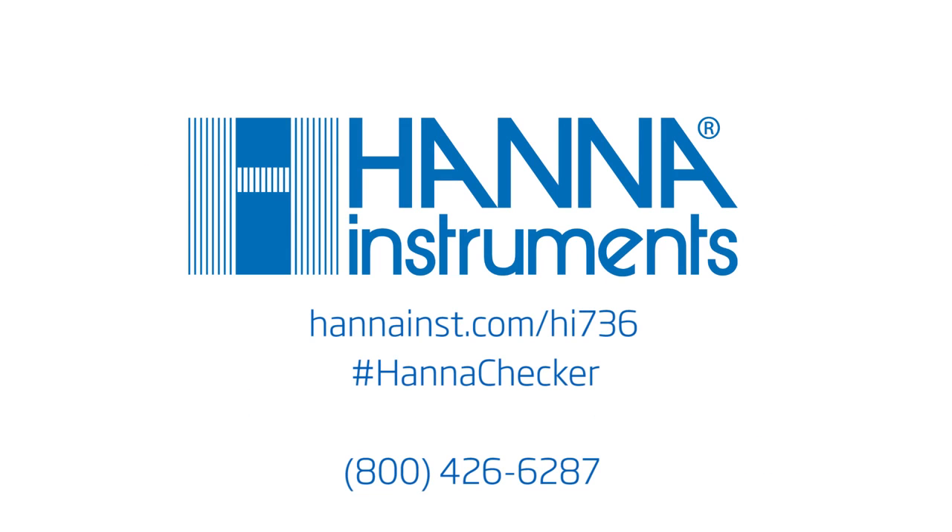We hope you've enjoyed this instructional video. For more information, contact us or visit hannainst.com.